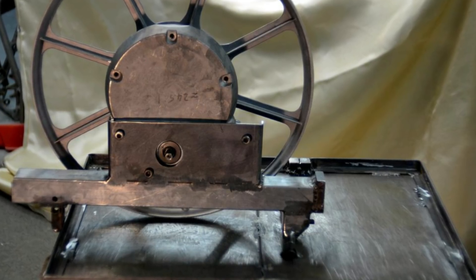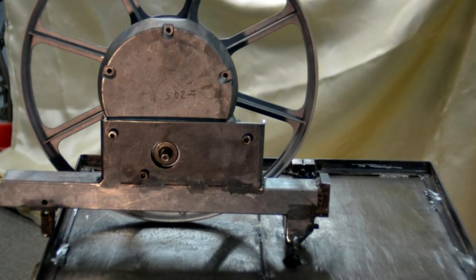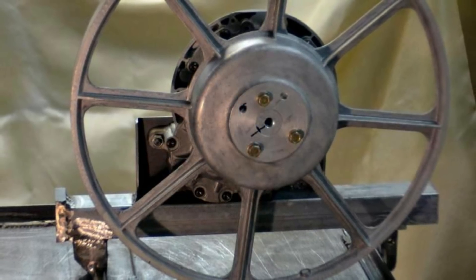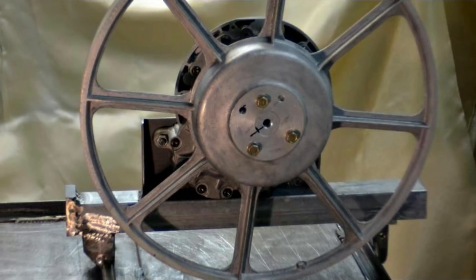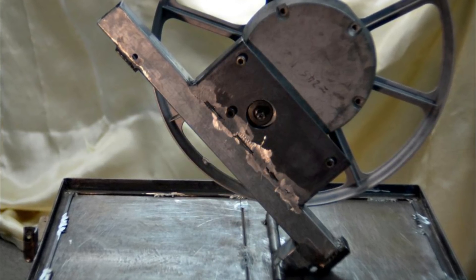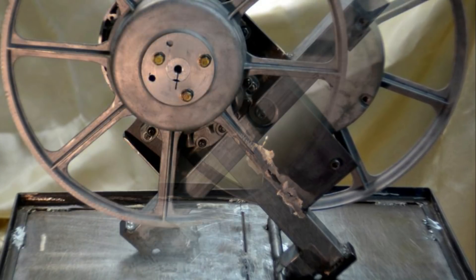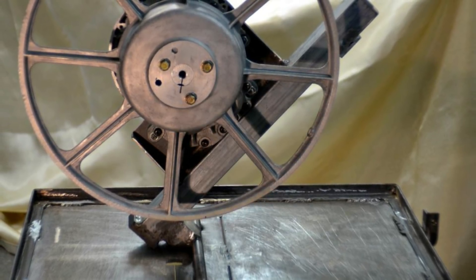In these upside-down views we can see the gearbox and wheel bolted to the lower sub-frame. We can also see how that bolts onto the saw table and can pivot up to 45 degrees, allowing for angle cutting up to 45 degrees as well as at 90 degrees when it's in the flat position.